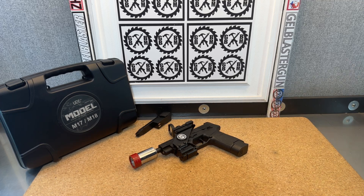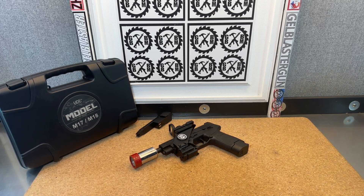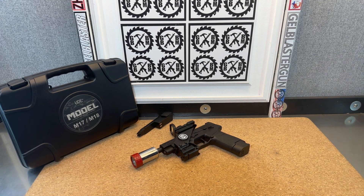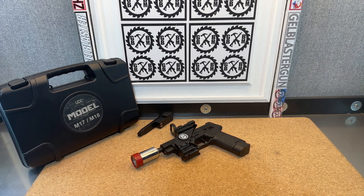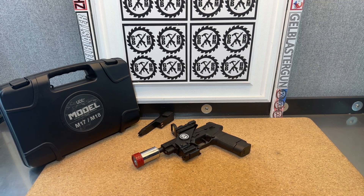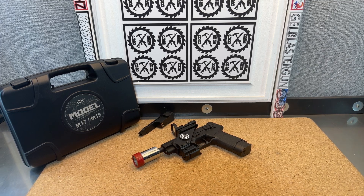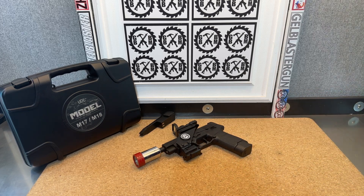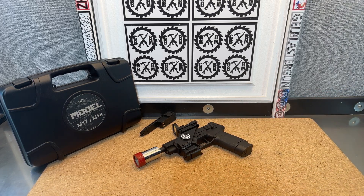Here we've got that P320 slash M17 SIG style blaster from gelblastergun.com. I've showed it to you in the past. I decided I wanted to do a little work to it — I wanted to see if I could make something kind of custom for it, which I haven't done much with this type of pistol blaster at least. So let me show you what I came up with.